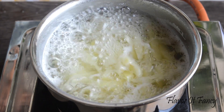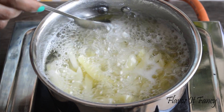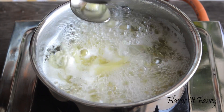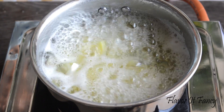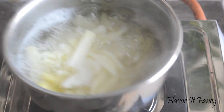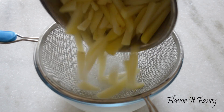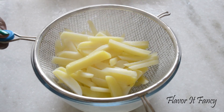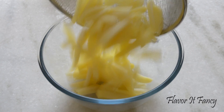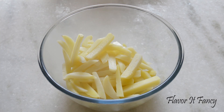The potatoes are now half done. To check that, just take one slice and try to break it with the help of a spoon. If you are able to do so then it's half done. Take it off the heat, strain it immediately, and keep it aside for 5 minutes to let it cool down a little bit.